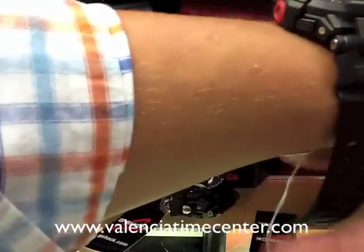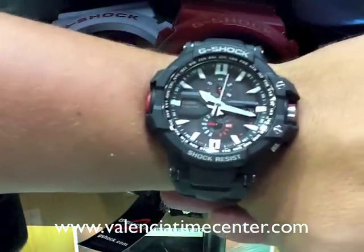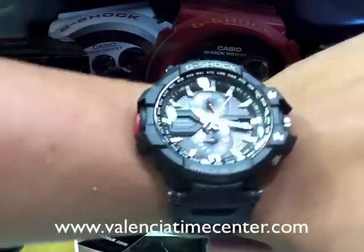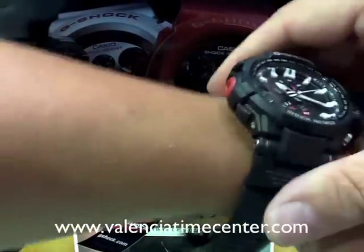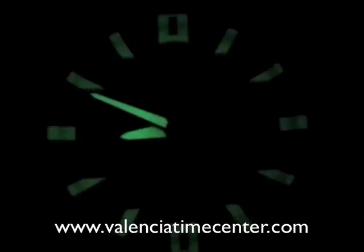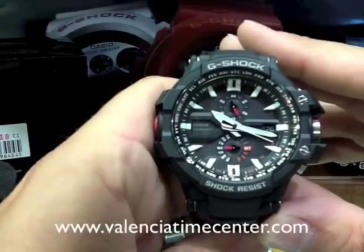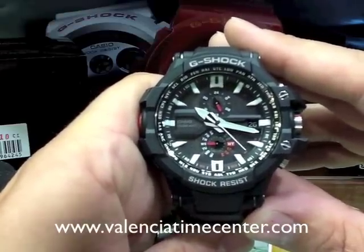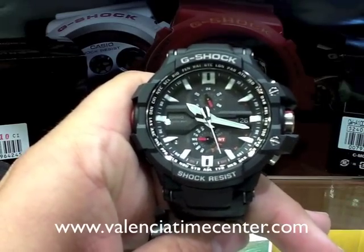Let me slap it on my wrist to give you a quick idea of how this watch looks size-wise. It's very similar to the GW-4000 series. I have a 7-inch wrist, so if you can get an idea — very, very comfortable. The watch glows at night. I took a picture with my cell phone in a pitch-black room and it came out very well. So that's our review, guys. I hope you enjoy it, and as usual, if you have any questions, please feel free to visit us at the website at the bottom of the screen. Thanks, have a good one.